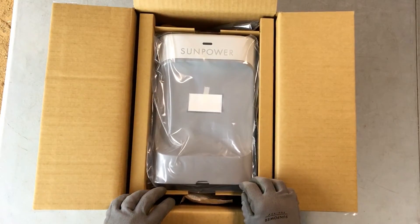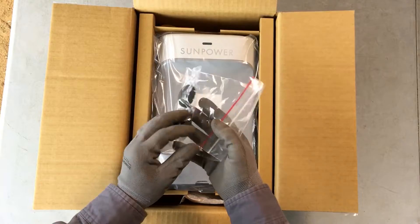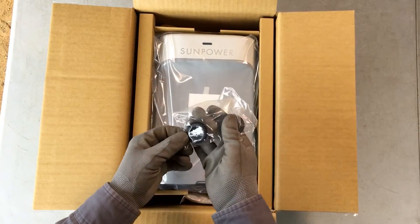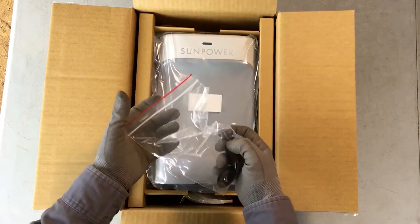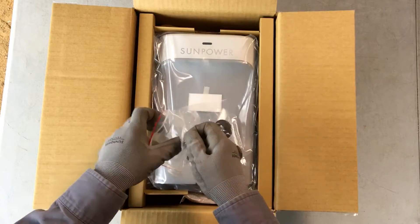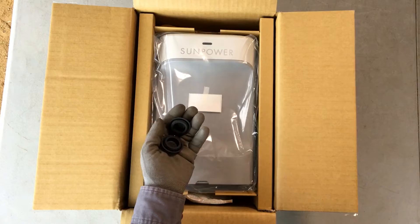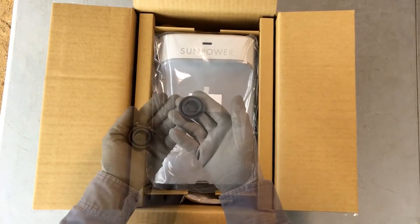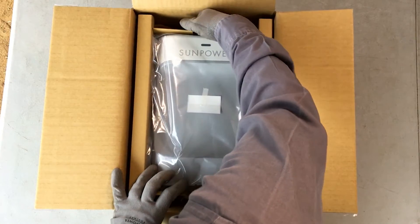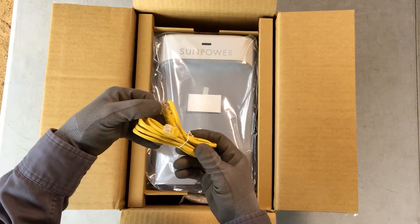The PVS-6 occupies the central compartment inside the box. In the slot at the top of the box, you'll find a clear plastic packet that contains two Phillips-head mounting screws and two rubber hole covers. The screws secure the PVS-6 to its mounting bracket and the hole covers seal the conduit holes at the base of the PVS-6 if they're not used. In this same slot, you'll find a two-foot long CAT5 Ethernet cable to assist you in commissioning the PVS-6 after installation.